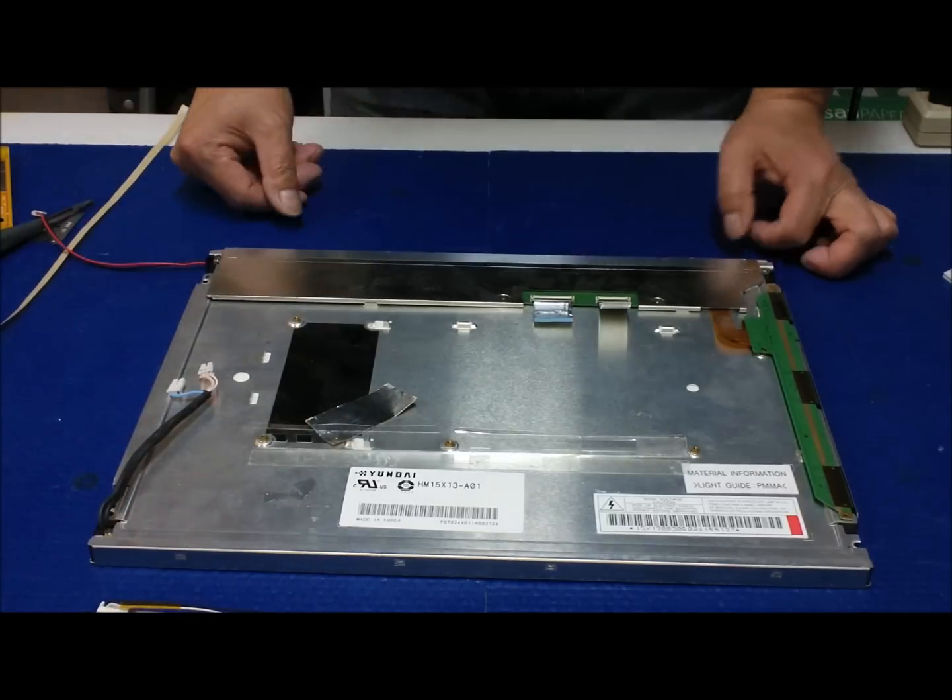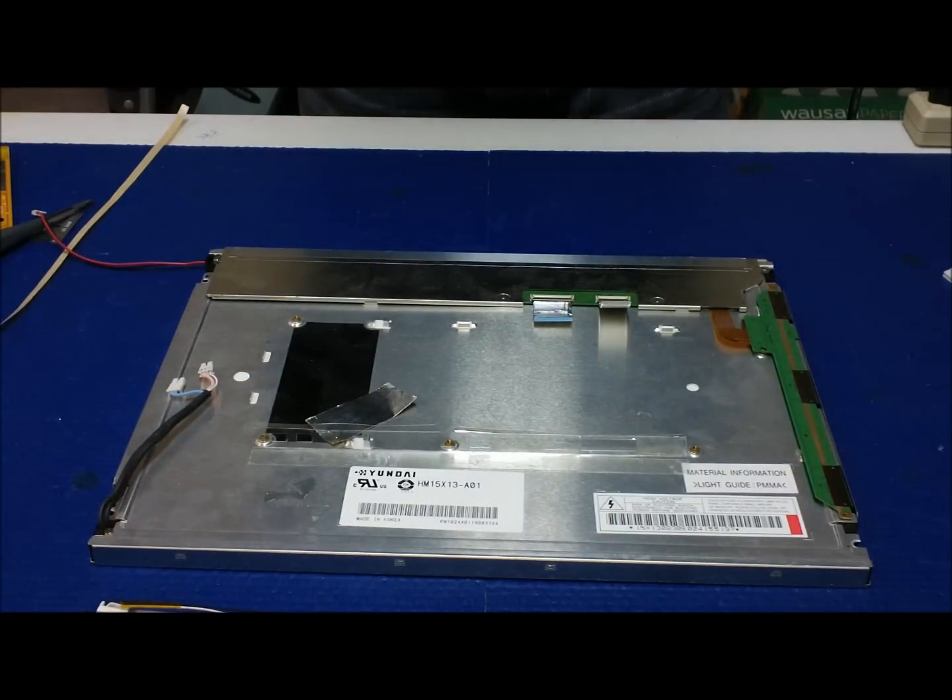Then go ahead and repeat the process for the bottom assembly — just repeat the exact same procedure. It's quite easy. That's it. Thank you for watching, see you next time.